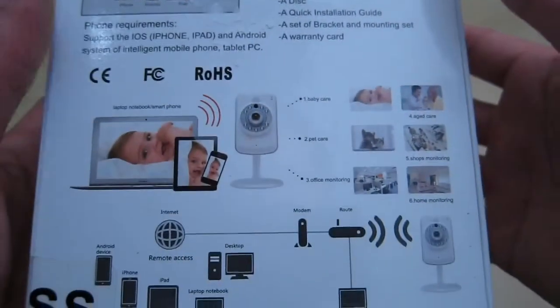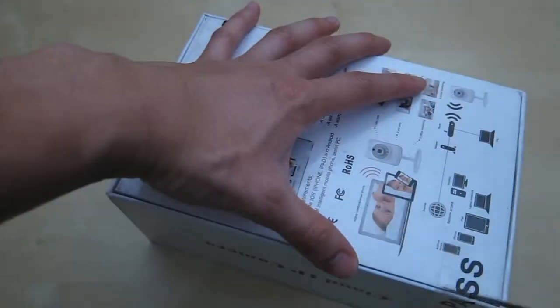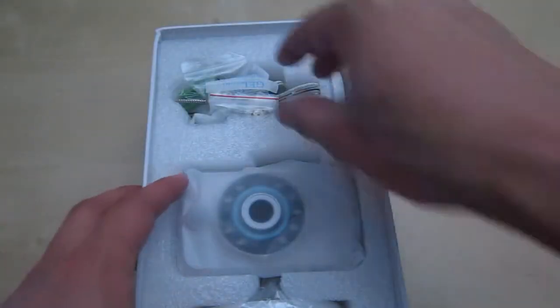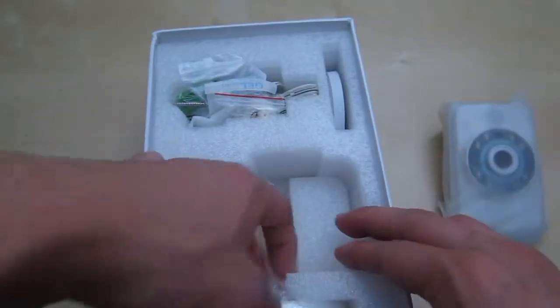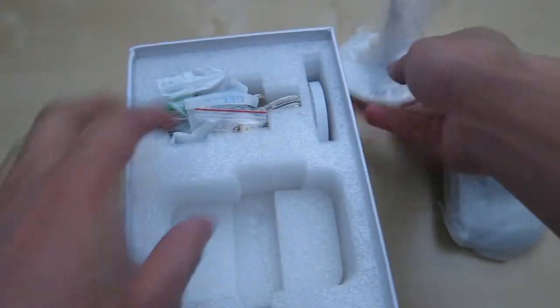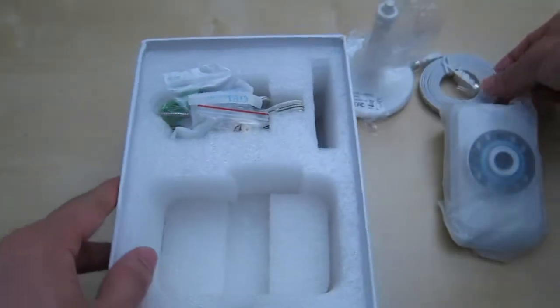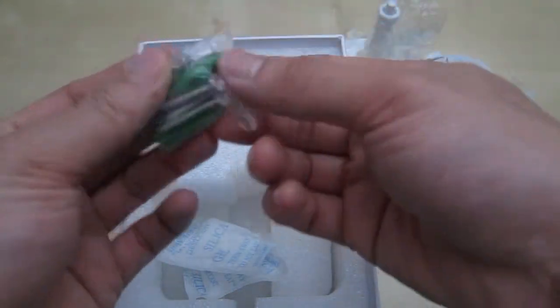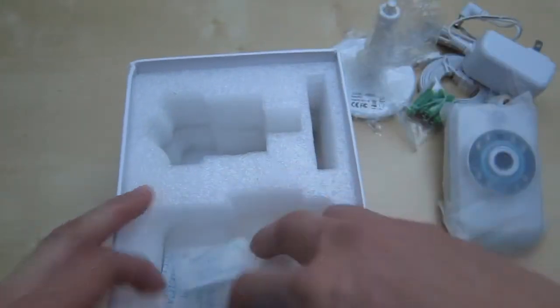Here are some of the contents, and down here you have a diagram of the installation. So let's go ahead and unbox it and see what comes inside. So here we have the manual — a little user menu, though this one looks like it's in Chinese. This is some more information, and the warranty card is also totally in Chinese. And we have the camera here. We have the base, a flat ethernet cable, some mounting accessories, more mounting screws, and finally the power adapter.